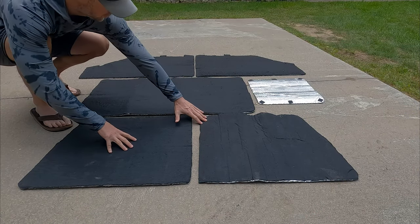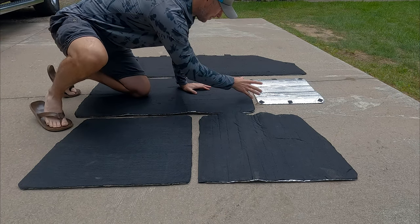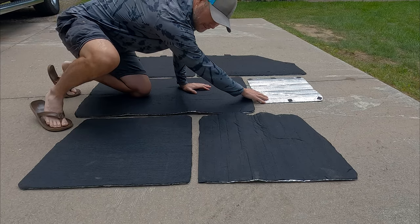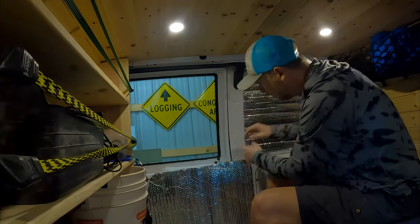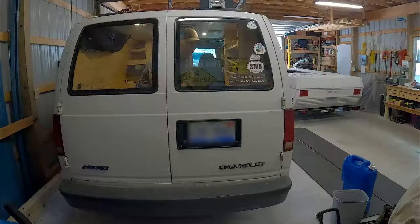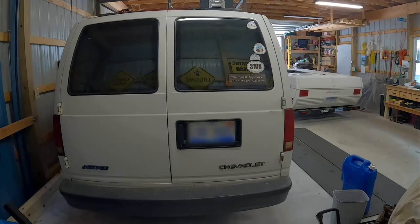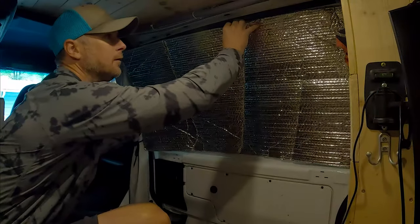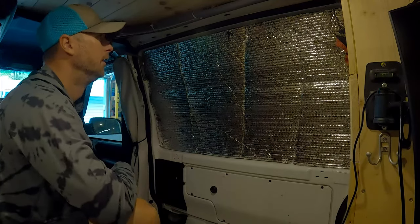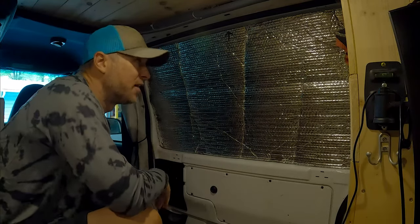So these are the window coverings for the two rear windows, the side sliding door, two front doors, and then this is for my Max Fan. Sometimes the light gets through and if it's cold out, this helps — I'll put this up when I know I'm not going to be opening the fan. You'll notice a little arrow up here pointing to the top because it doesn't fit the same way if you flip it upside down — it's slightly different.